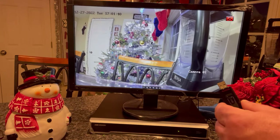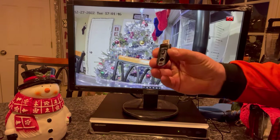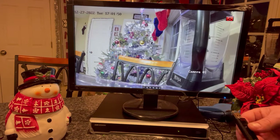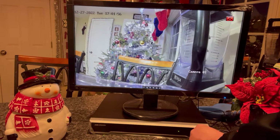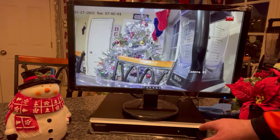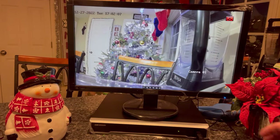Hello everybody. We're going to demonstrate how to transfer video off of the hard drive of a Hikvision NVR or DVR to a thumb drive or flash drive using the USB port of the recorder. We're just going to take our USB thumb drive — our flash drive — and plug it into the USB port on the recorder. If your mouse happens to be plugged into the USB port on the front of the recorder, there are utility USB ports on the back of the recorder that you can use.